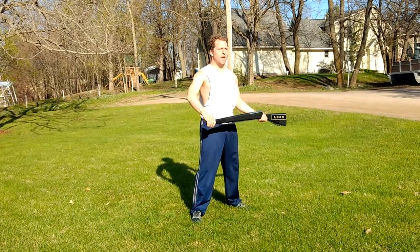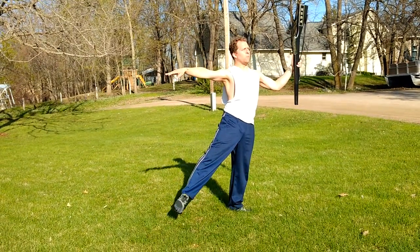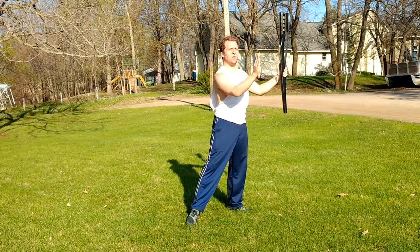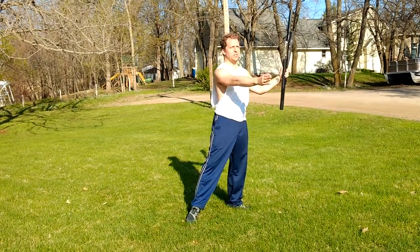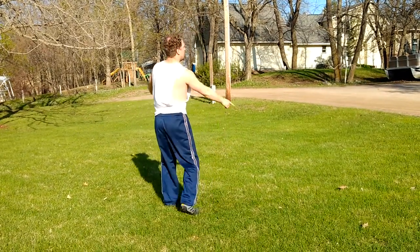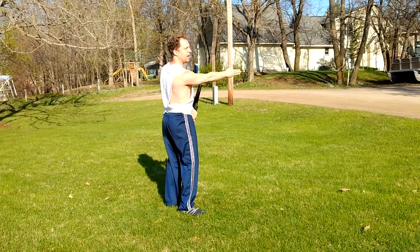So from where we stopped, we have one, two, three, four, and then from here, you're facing down the parade route, you're going to turn all the way a three-quarter right turn and face the left audience.